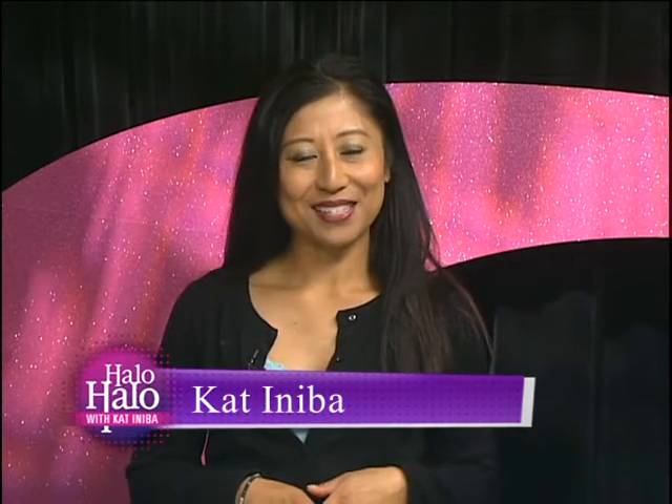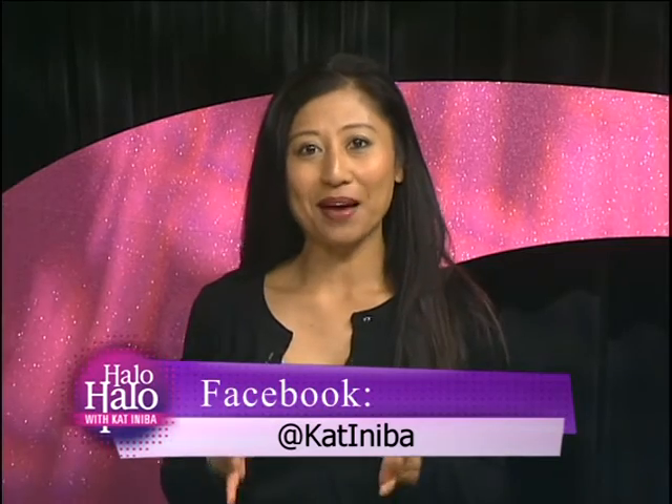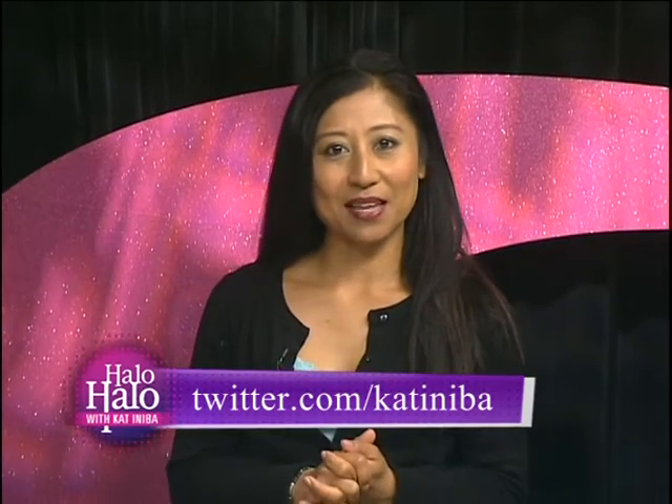We're back here on Holo Holo. Before the break, celebrity artist Tiffany Lee and model Jane showed us a very easy fun look with some red lipstick — very clean. Now Tiffany and Jane are going to show us how to do a power braid with a very summer glowy look. Welcome back, ladies!